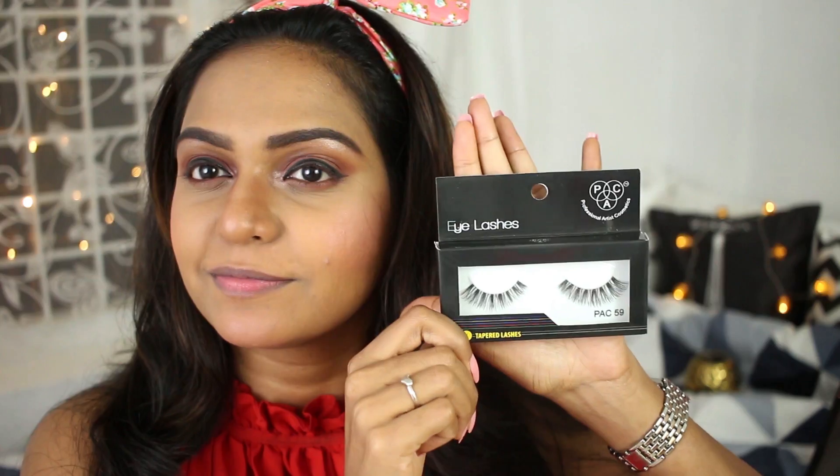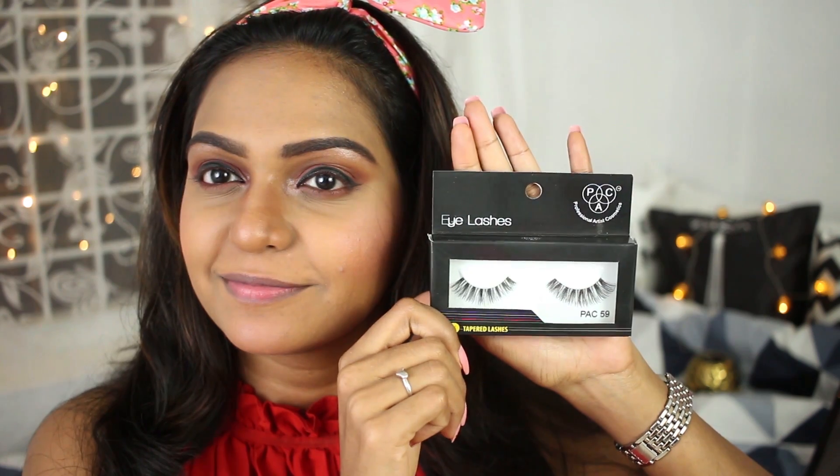I'm using this Loreal blusher — I love this one, it comes with a cute brush. I don't really use blush a lot, but since it's Valentine's Day I thought I'd apply some. I'm applying blush on my chin as well just to get that flushed blush look.